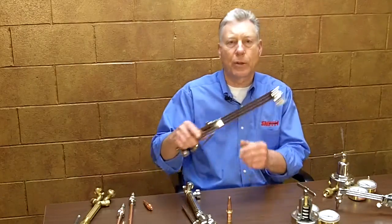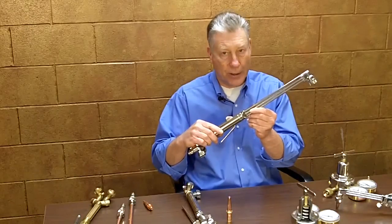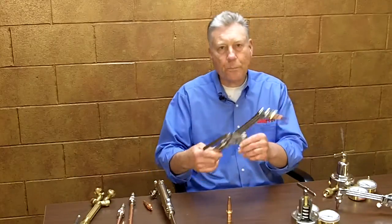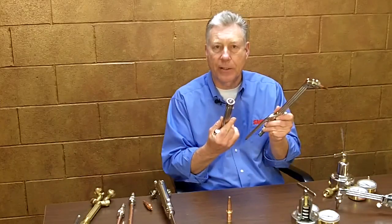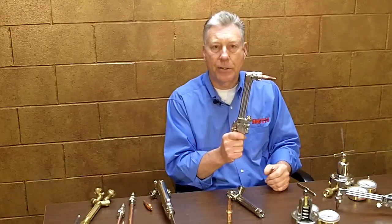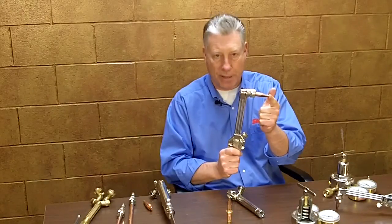There are basically two torch designs used for these processes. A straight torch, otherwise known as a hand torch, is designed specifically for cutting steel and is available in lengths from 17 to 72 inches. The other design is known as a combination torch, which is designed for use with various tip styles that can be inserted into the torch handle for welding, brazing, soldering, and heating operations. A cutting assembly may also be inserted into the handle for metal cutting operations, with various designs available for cutting from 8 inch to 24 inch thick steel. Different sized cutting tips are used for cutting various steel thicknesses.